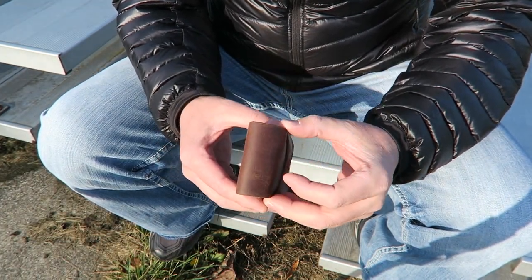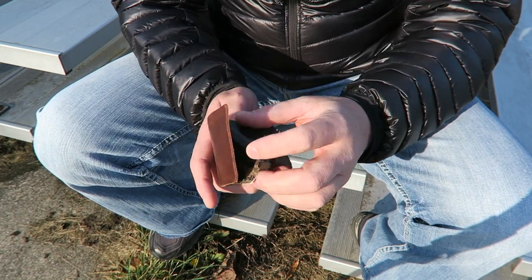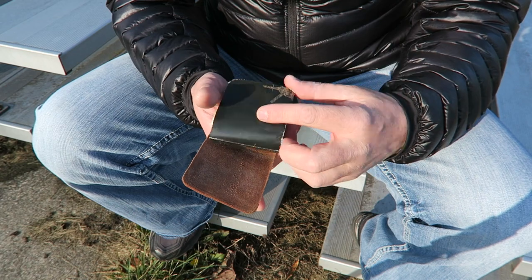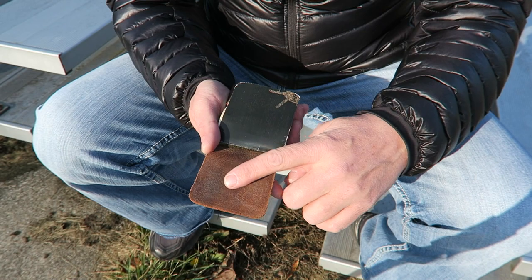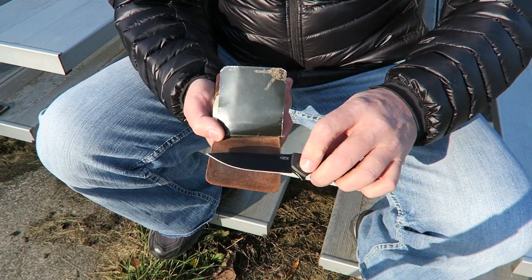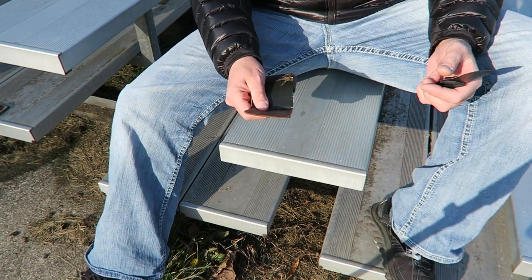One last thing I found you can do with this wallet is use it as a strop. It's beautiful leather - beautiful for strapping. What I've done is cut out a card - just a plastic card from something in the mail - cut it to fit right down in here, and that protects the strapping material from getting onto my bills or my cards. It covers up the part I've put strapping compound on. You can take your knife and strop it on the leather here, and it works really well for that final honing or just to touch up the sharpness.